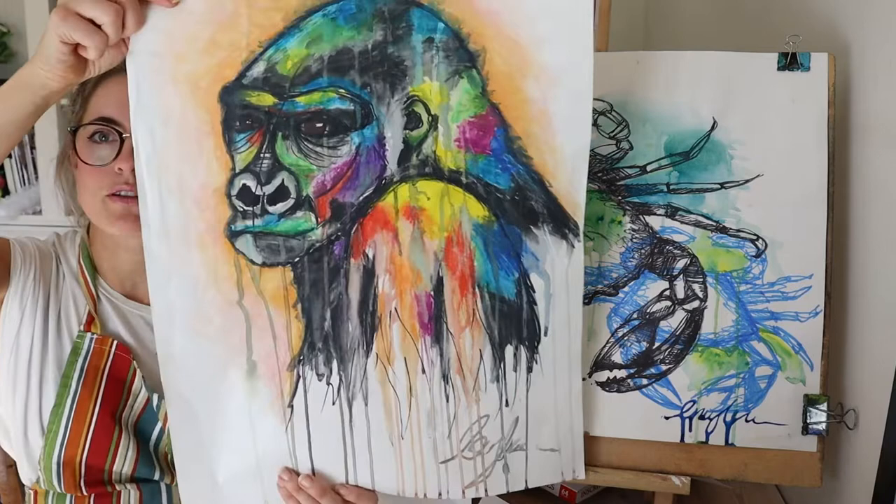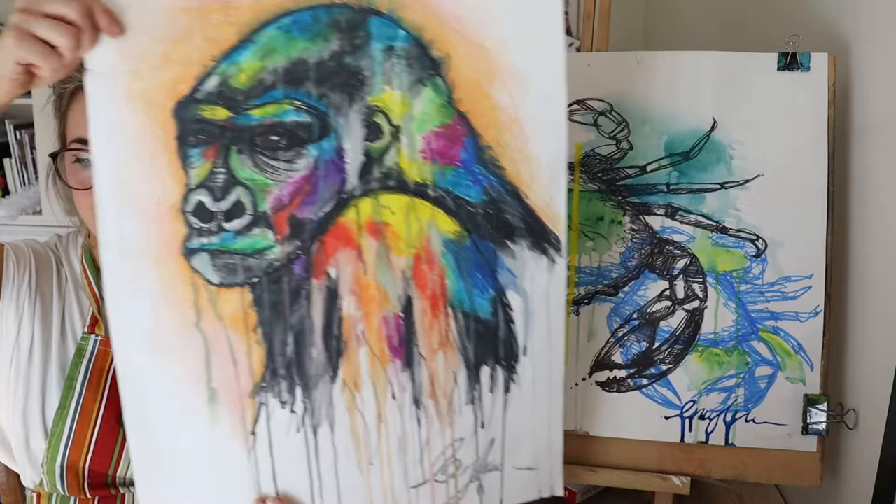So this one is a drip style gorilla — I think we used a mixed media on that one.